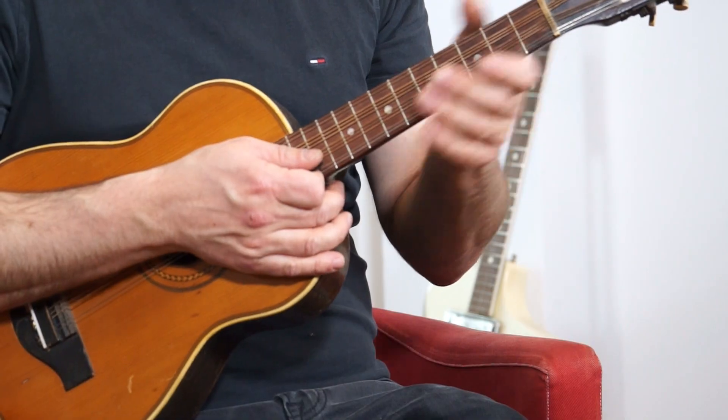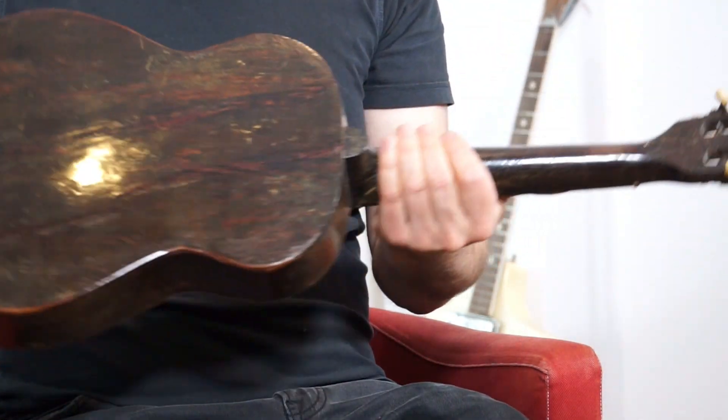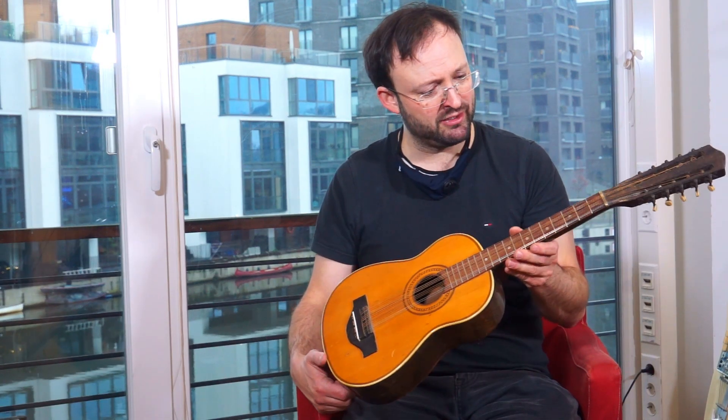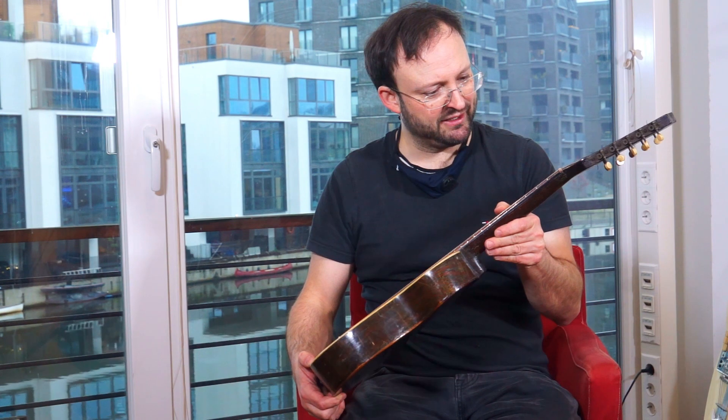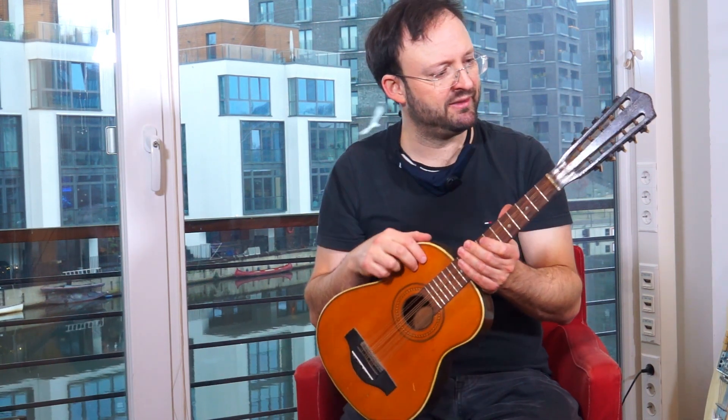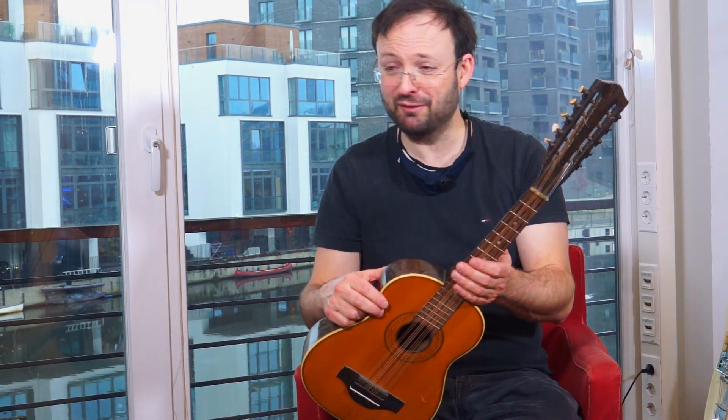I have no idea what kind of instrument this is. The varnish has some scratches and dents, but it's in very good playing condition. The frets are very good, string action is good, and I would say it's about 100 to 120 years old. One of the machine head knobs up here is replaced, the others are original — no idea, but fun to play.